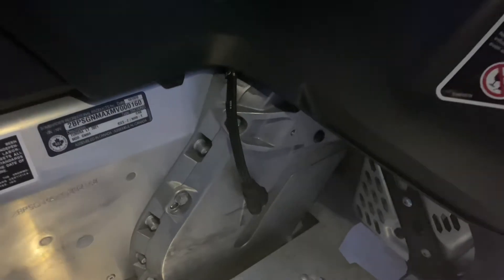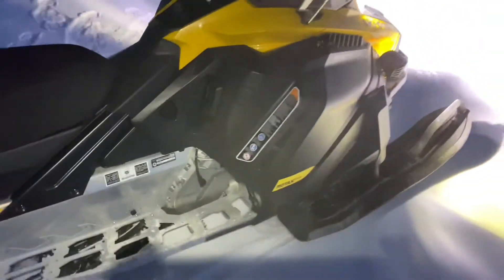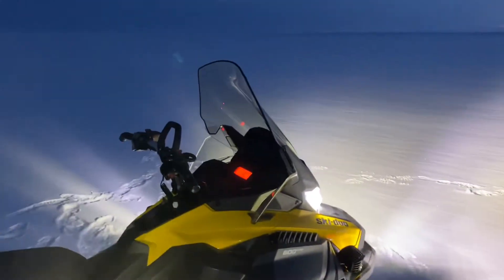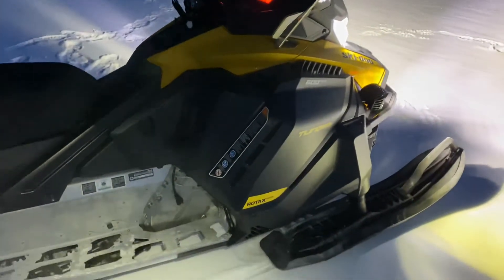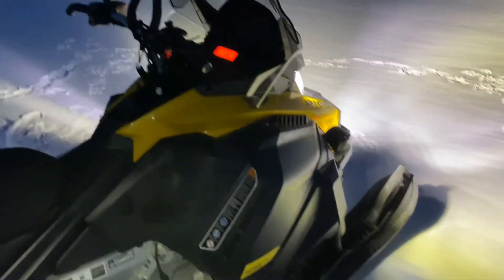I put the block heater in. It started right up today at minus 40 with minus 62 windchill Fahrenheit. Plugged it in for an hour and a half, warmed up to 82 degrees, and fired up like it was a hot spring day.